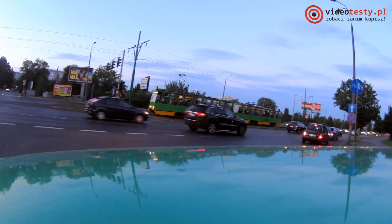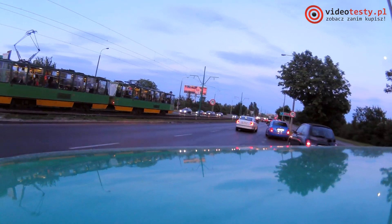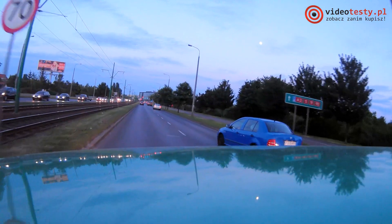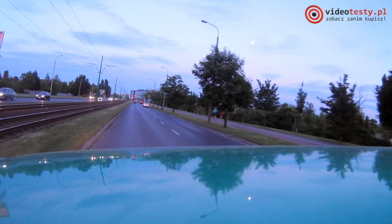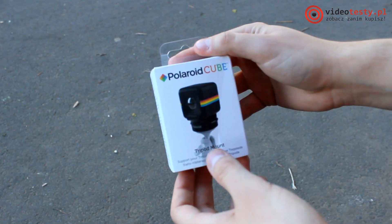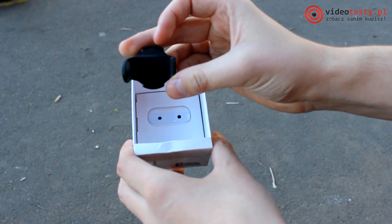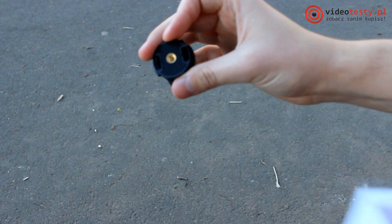In the box with the camera there are no additional accessories, however the magnet itself already gives us quite a few possibilities. Besides the device, in the box we'll find only the instruction manual, warranty, and a microUSB cable. However, if that's not enough, Polaroid offers a wide range of other mounts. Two were sent to us for testing.